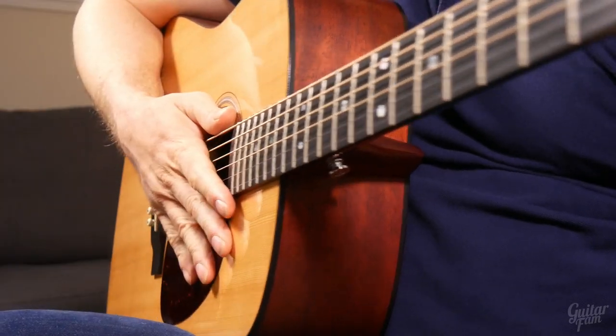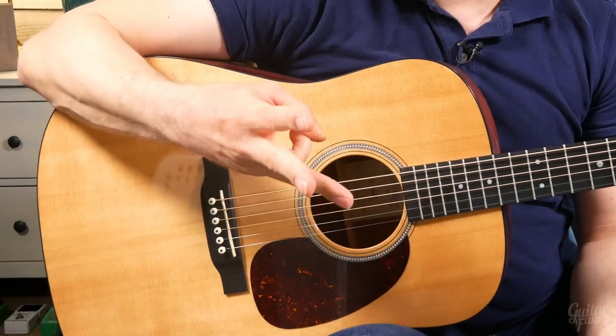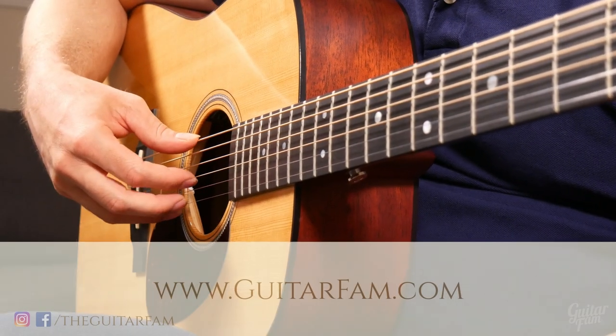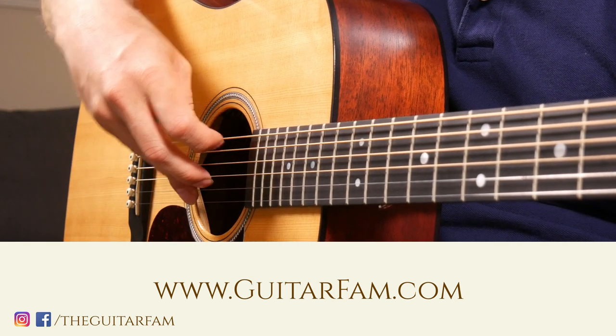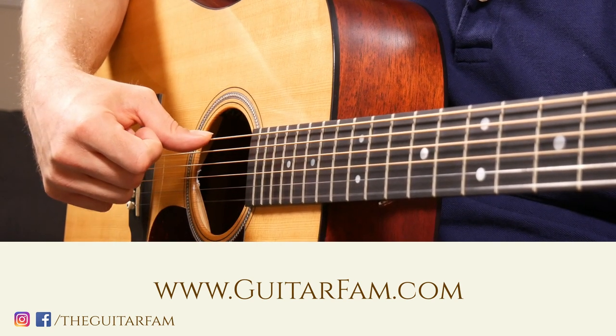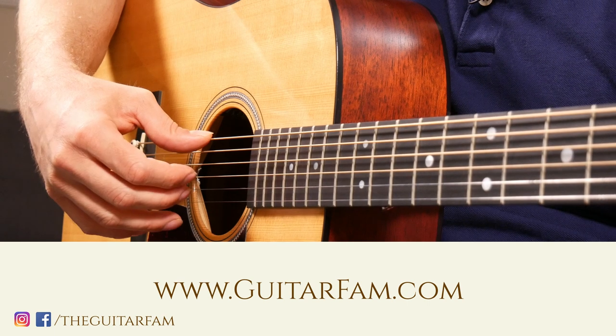Now that you've got some basic fingerstyle technique down for your thumb, we need to go through kind of the same process for your first, second, and third fingers. When you see finger designations in sheet music for fingerstyle guitar, I is going to be your index finger, M will be your middle finger, and A will be your ring finger. Just keep that in mind as we go through these.